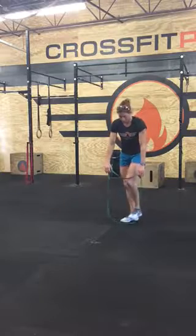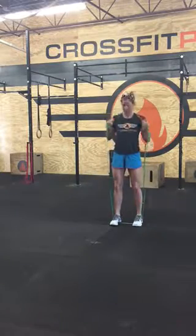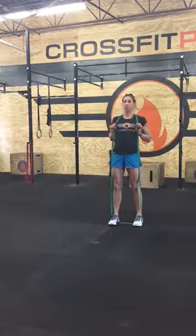The second thing you're going to do is the banded morning. Feet on the band, band on your neck. And then you can hinge your hip, slightly bend. You'll have ten reps.